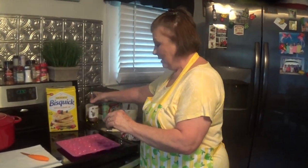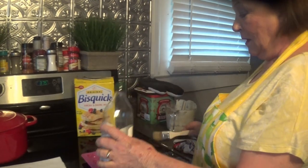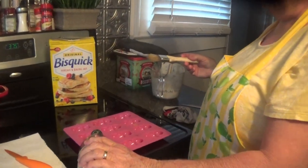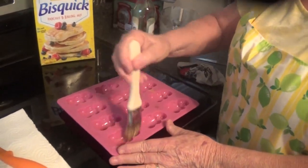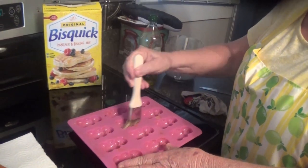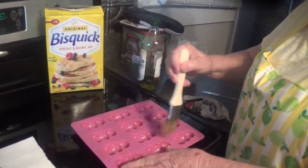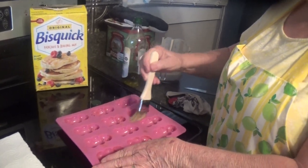I'm gonna show you how to make fun pigs in a blanket. I'm lucky enough to have this silicone mold right here shaped like little pigs — is it not the cutest thing? I'm just gonna pour a dab of olive oil in it to coat each one a little bit. If you've got cooking spray that works even better, but it's good to show people different ways you can do stuff.